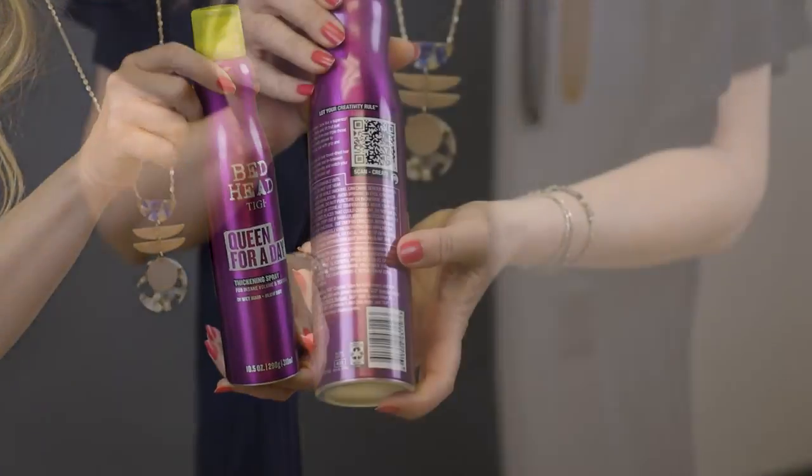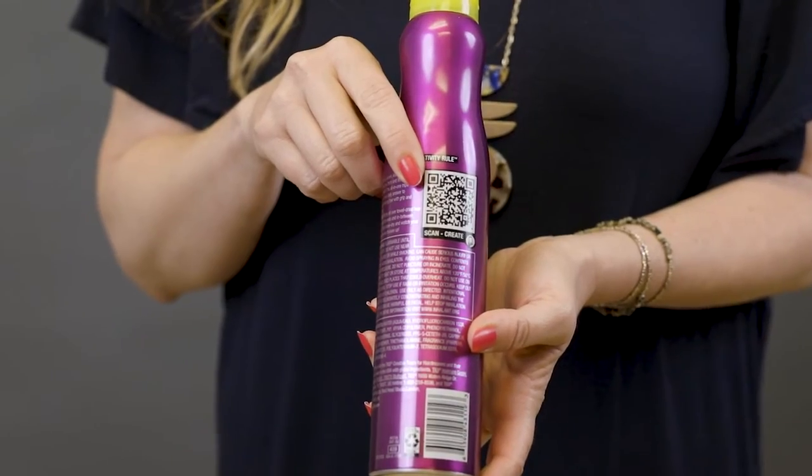You can also use this with hot tools. Once you've blow dried it in, you can use your hot tools over it and it doesn't get sticky. To find out more about Queen for a Day Thickening Spray, go ahead and check out the QR code on the back of our package or visit us at bedhead.com.